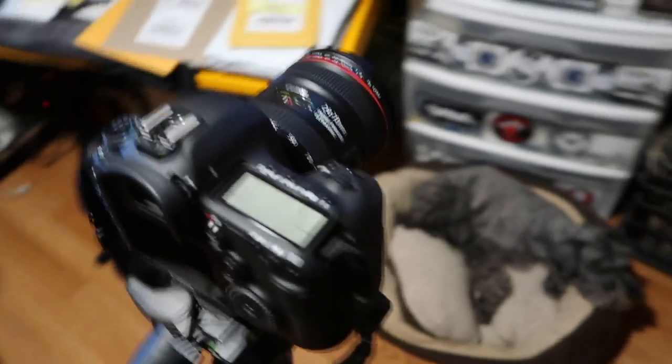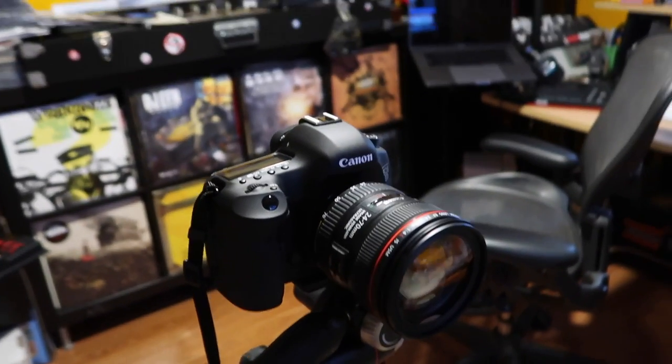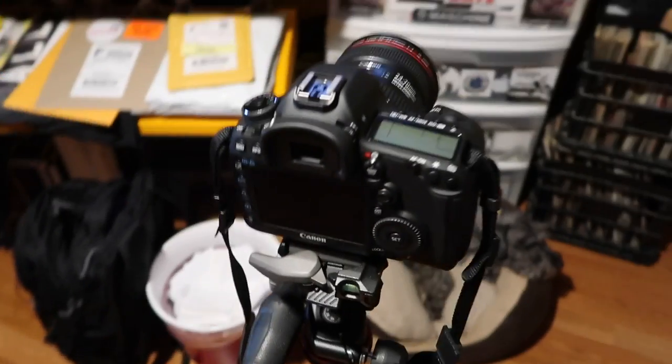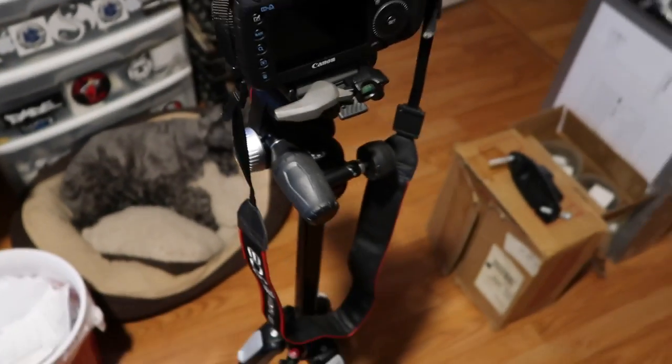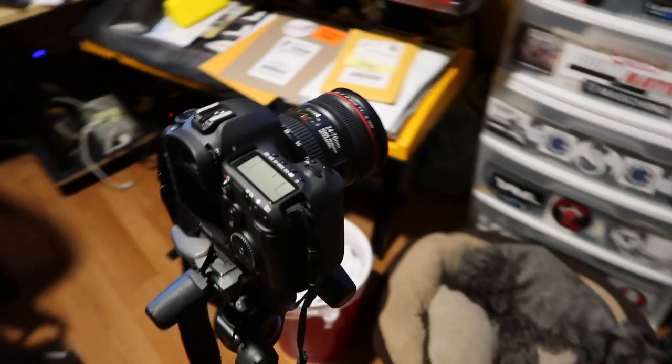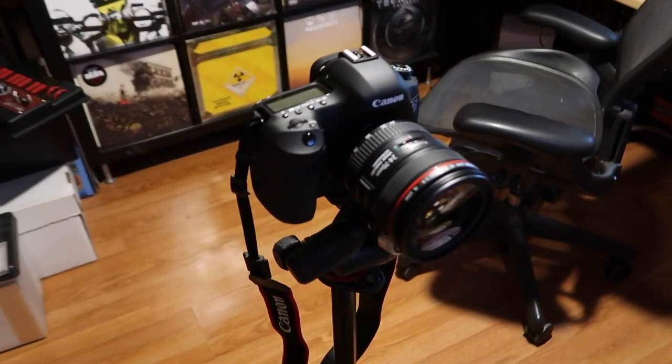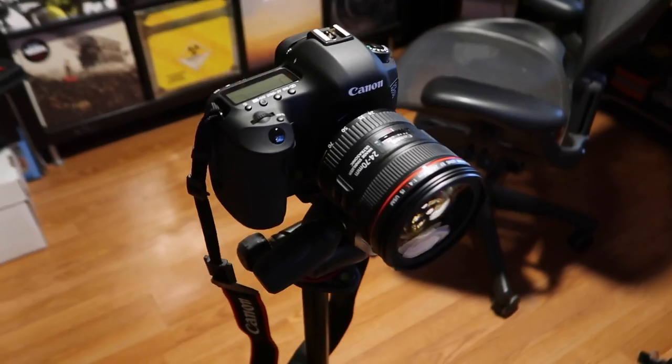I've been wanting to talk to the camera a lot more lately. I bought my wife this Canon 5D Mark 3, and when she's at work she's not using it. So I'm gonna put this on a tripod and try to get it set up in here, maybe put a light in here, so when I want to just talk to the camera I don't have to set something up, because I like to keep this camera moving with me.